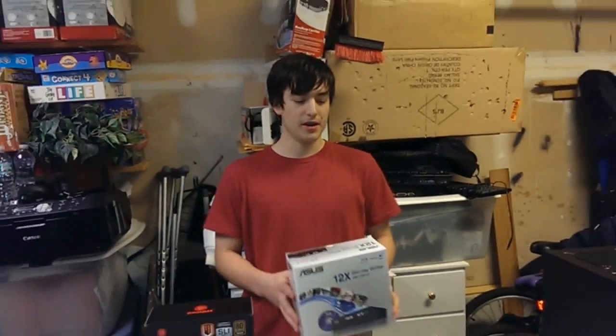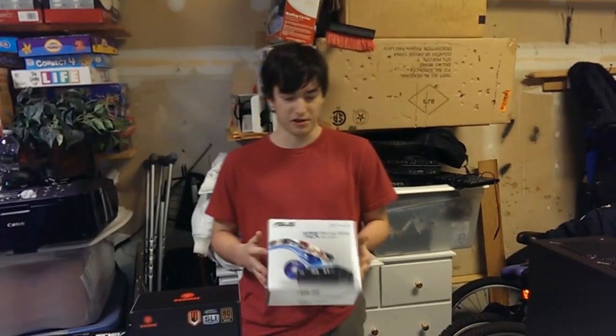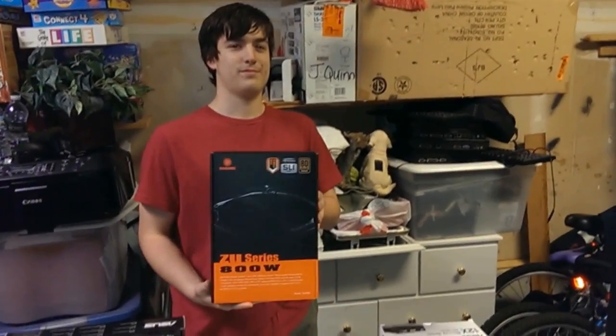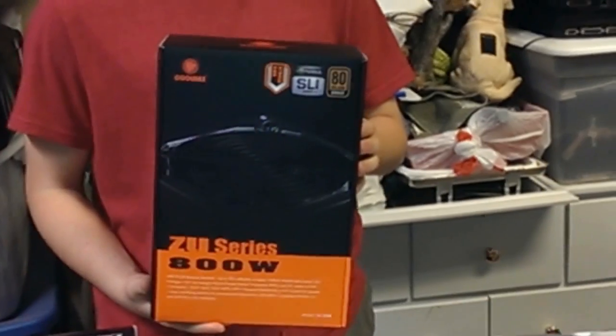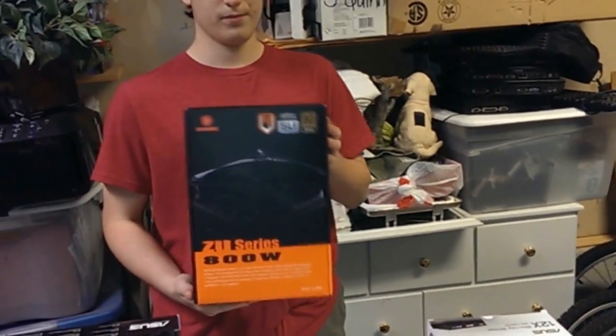This is a disc drive — it is a Blu-ray drive from Asus, and there isn't really much to explain. Next, we have the Coolmax ZU series 800-watt power supply. The reason he went with an 80-plus bronze was because he wanted to make sure that the power supply had at least 80% efficiency.